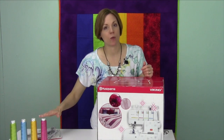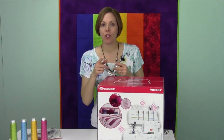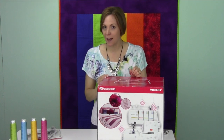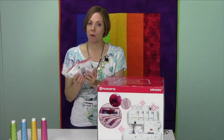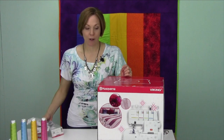We're also going to thread up the serger with four different colors of thread, so the samples I show you, you'll know exactly how they're supposed to look when you do it yourself. There's also a nice handful of accessories that are optional for this machine, and I want to show you how you can use those, because that really helps take this serger to the next level.